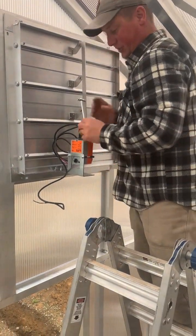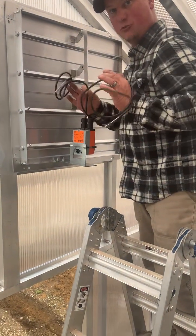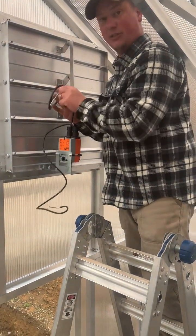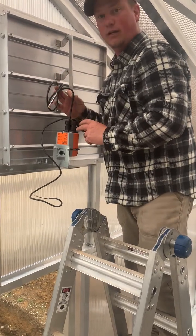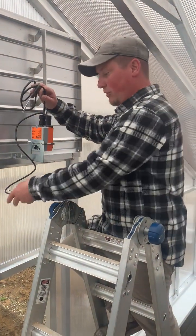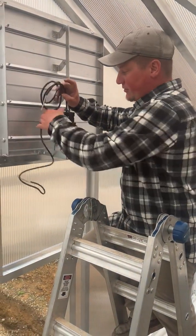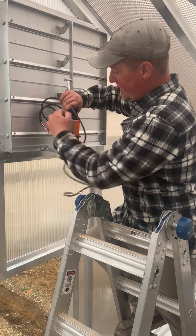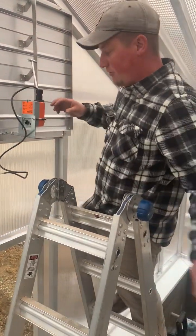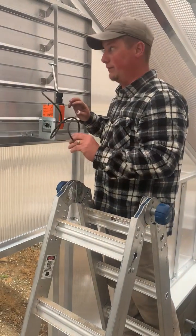A common question is: why does my intake louver have two sets of wires? One of them has two wires, one of them has three. That's because this can be wired in 240 or 110 volt. Since our fans are all 110 volt, we only use the 110. There's a little tab here — you can pry this back, put a little screwdriver in here and this just completely comes off. Just throw it away because we don't use the 240 lead.